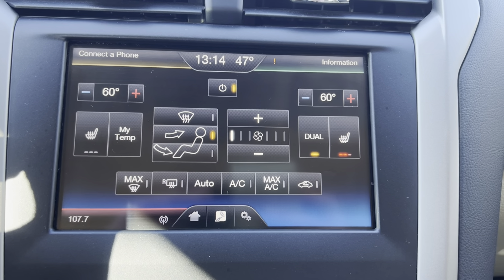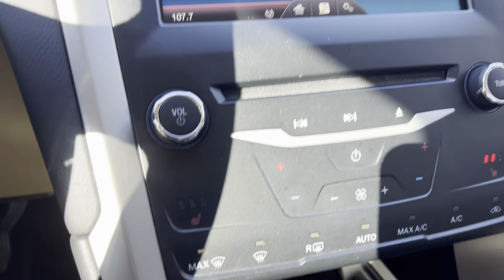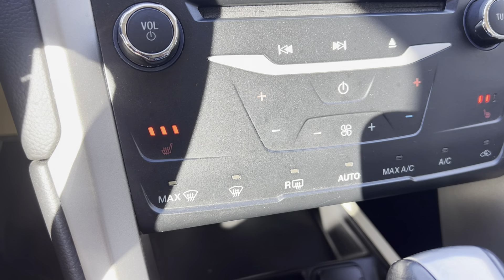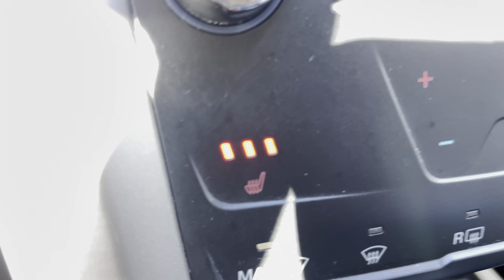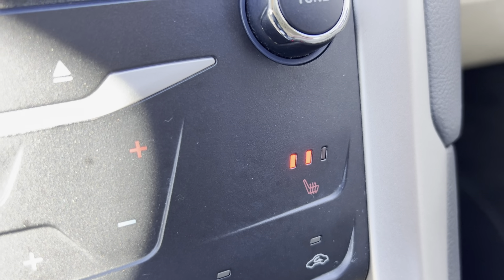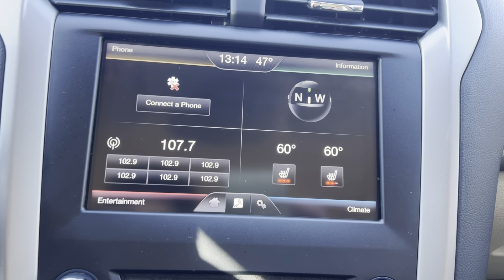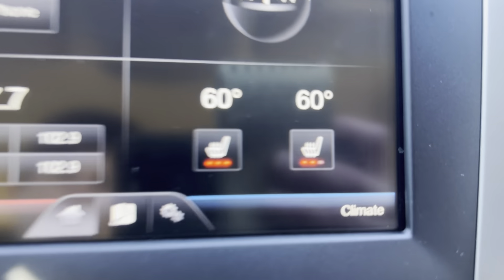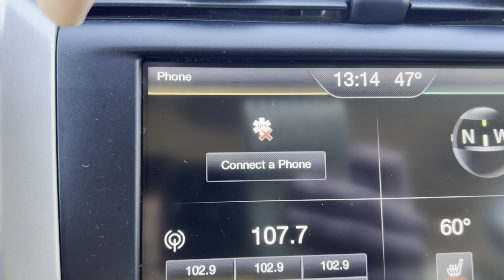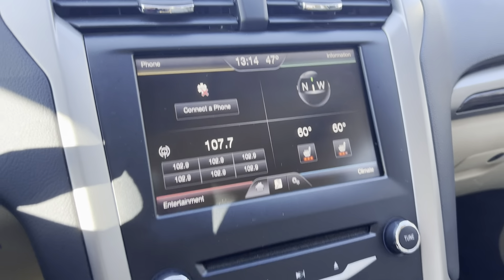We've got this really nice display screen here in the center. As you can see, we've got the climate controls pulled up, and we've also got climate controls down here as physical buttons as well. Got heated seats adjustable for both sides with three different settings. You can adjust everything on here. We'll go back to home — you've got a little compass, you can see where your temperature's at, you've got radio, Bluetooth, aux, and all that good stuff. Super sweet — love how big the screen is.